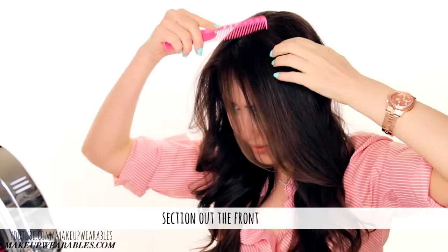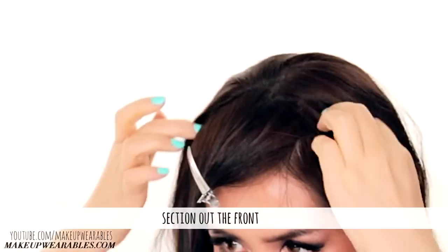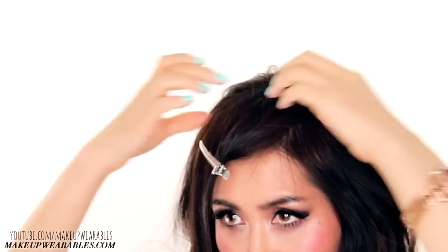Place four fingers on your hairline and clip away all the hair under your fingers. Then lightly sprinkle on some hair powder section by section before rubbing it in.